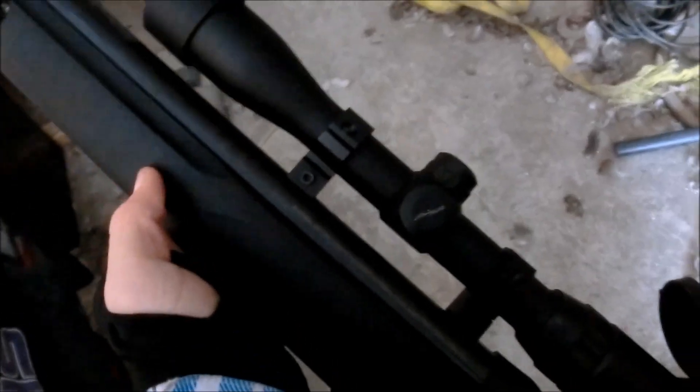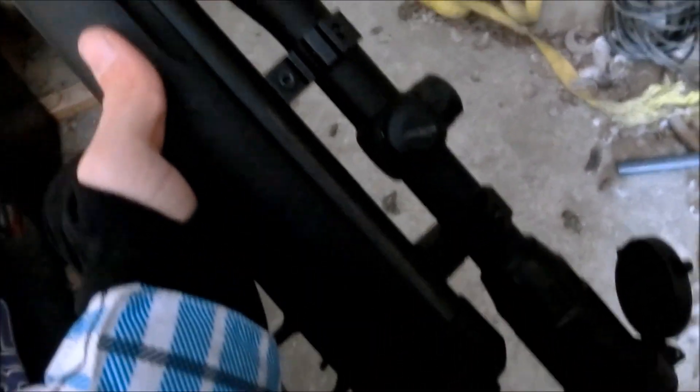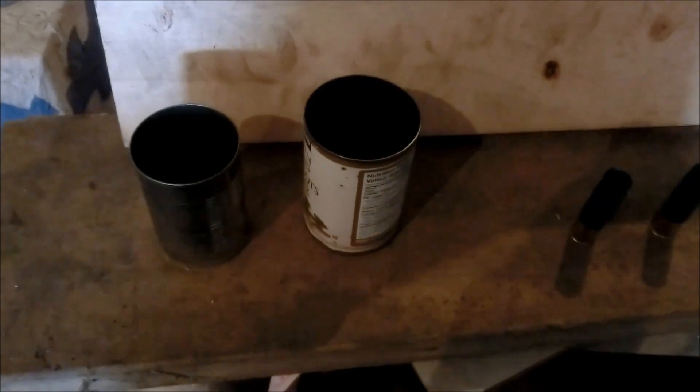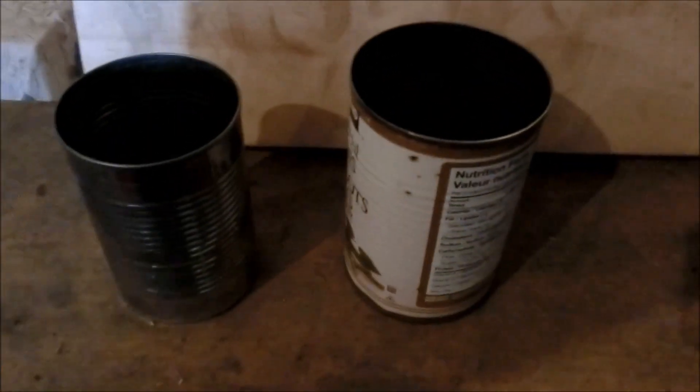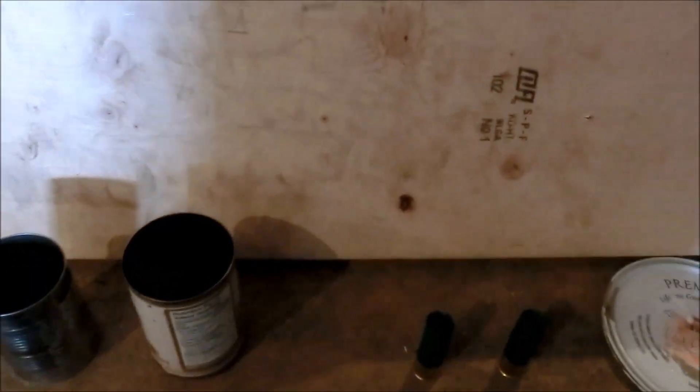I'll just get right to that. I'll shoot some soup cans, some empty shotgun shells, and this paint tin lid.